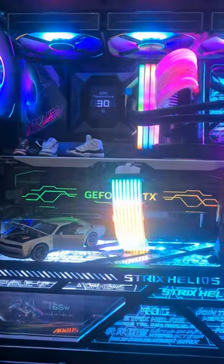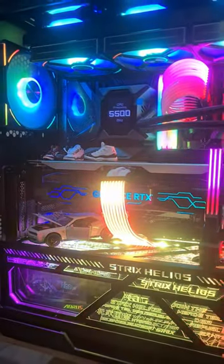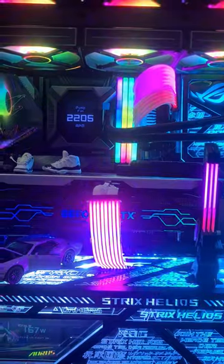Without getting too much into it, this is exactly what it looks like installed — not too bad at all. Lian Li are famous for their streamer cables; everyone who's into RGB has them now.